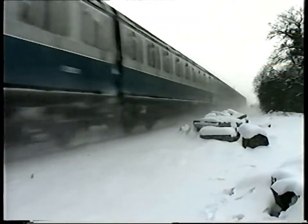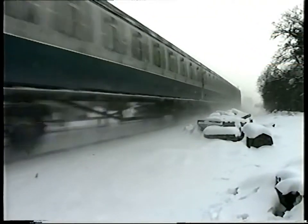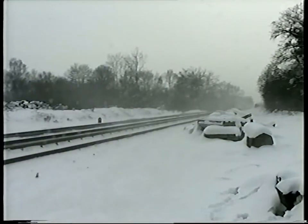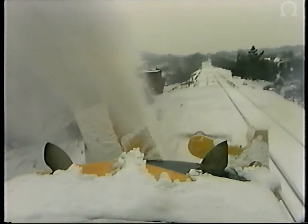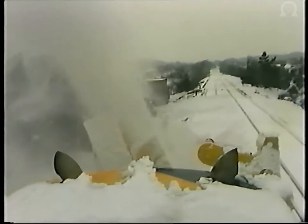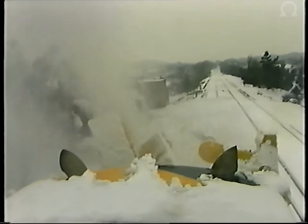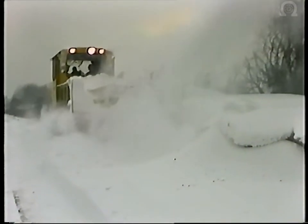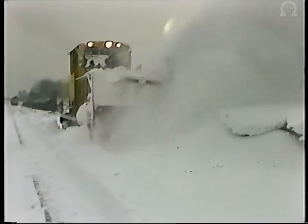We hope that the following information will assist you in the development of your skill and judgment when braking in snow. Following a program of investigation by the brake engineer, the requirements for carrying out the running brake test have been amended. We shall look at the background, the technical conclusions of the test program and the revised instructions to drivers.